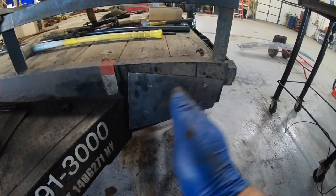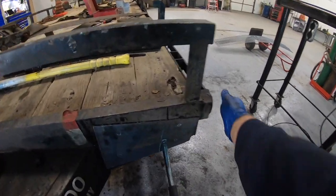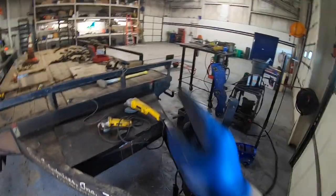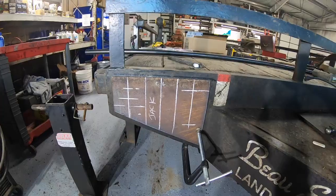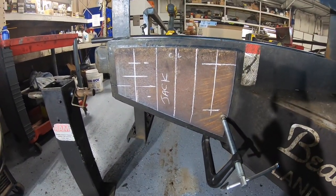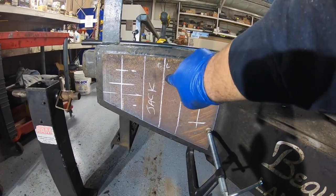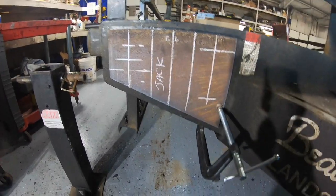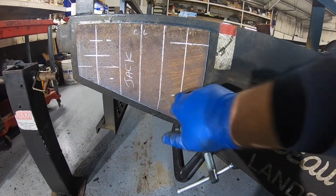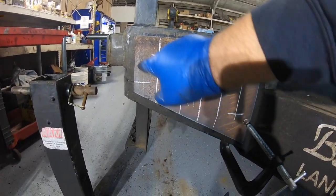I'm trying to figure out where I'm going to line the jack up to make sure the handle clears everything. That one over there I'm going to lay right on the center, and the one on this side I've got to do a little differently. I've got the plate up where I want it, using it as a reference and getting some marks on it. This is the center line of the plate, there's the jack right there — that's where it's going to go, with bolt holes marked out.